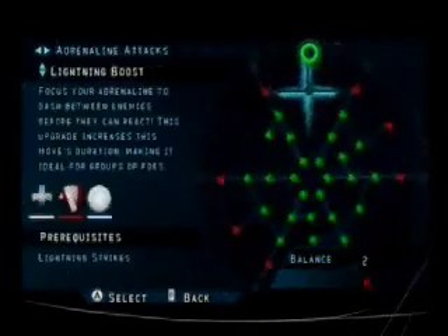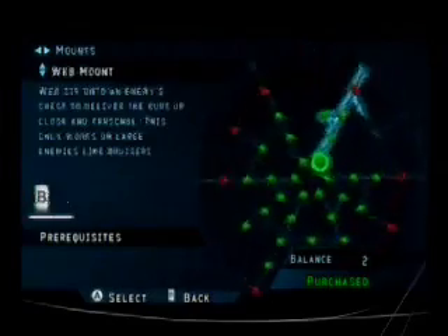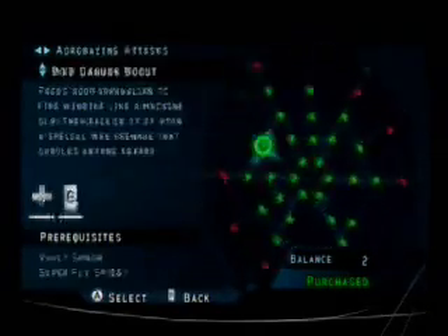What I'm going to show you right now is called the hero upgrade system — think of it kind of like RPG level-upping. If you don't level up Spidey, he's going to be real weak. You cannot level up as the black Spider-Man.